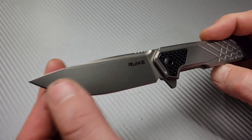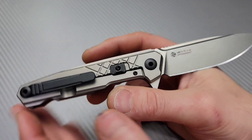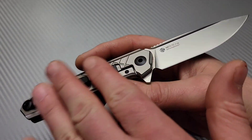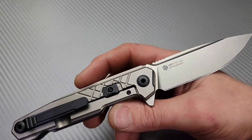The finish on the blade is a bead blasted finish, and this is N690 steel. N690 steel is a mid-grade steel — it's not quite a super steel. But for the price of $125, you're getting a titanium frame lock with N690 steel. I think that's pretty decent.